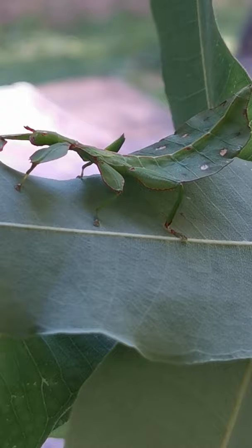She's actually on a eucalyptus leaf but she likes lily pillies. That's pretty easy for me because I have a lily pillie tree to show you.